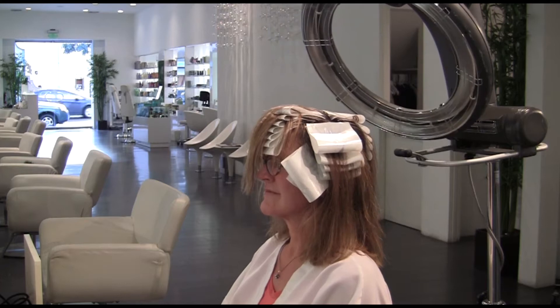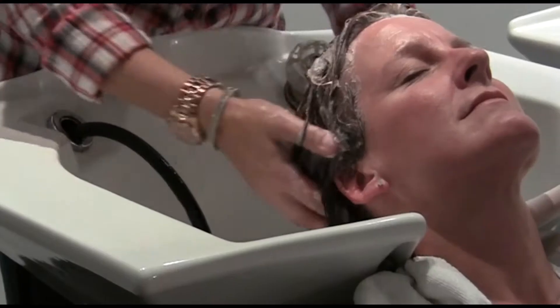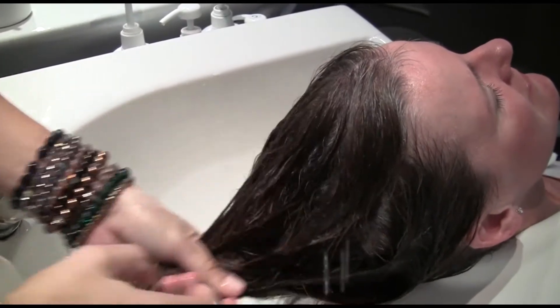The color develops for 10 to 15 minutes and is then washed out using a Christophe color-treated shampoo, followed by a smoothing conditioner, which I select because of the texture of Karen's hair.